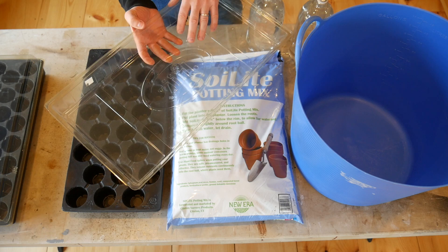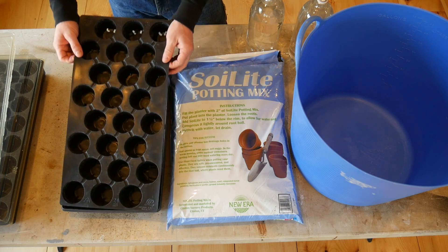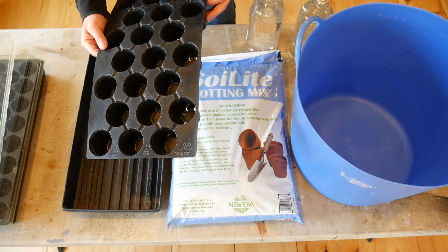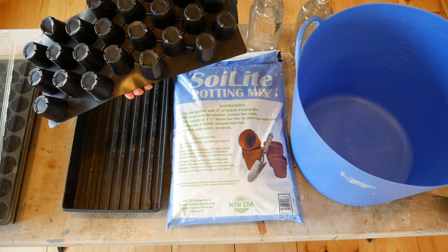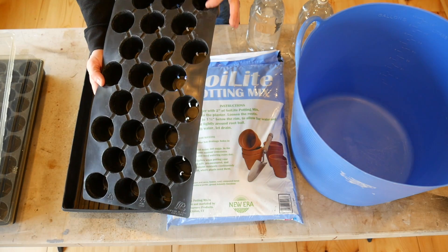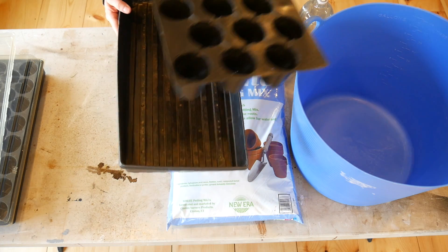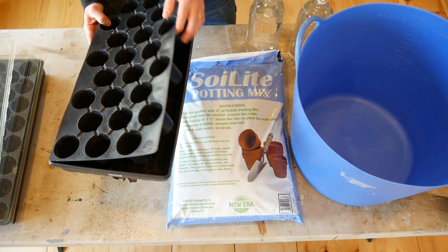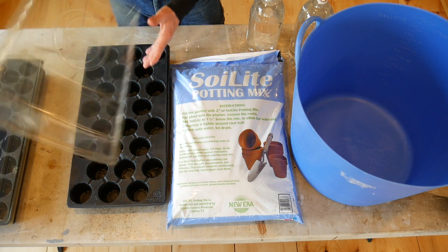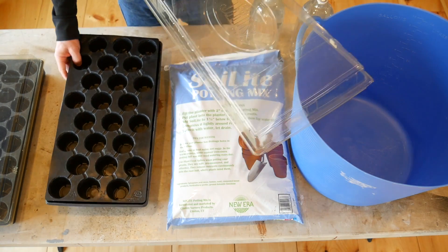I use these cell trays — I also got these from Johnny's. They come with a humidity dome that goes on top to keep things moist inside. These are the 24-cell pro trays. This is a plastic tray with 24 different cells; they're nice and deep and pretty big for tomato plants. They sit inside a standard 1020 flat, so water in the bottom soaks up through into each cell and waters your plants from the bottom.